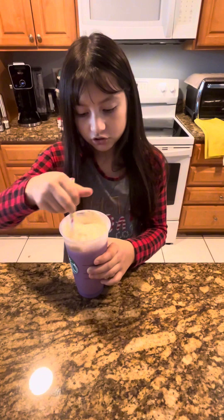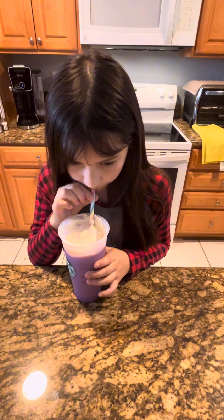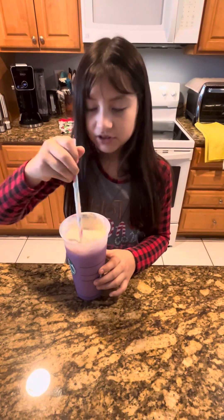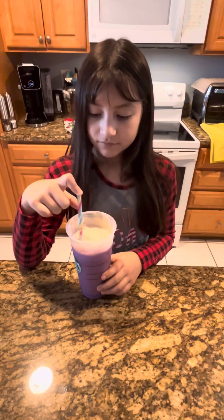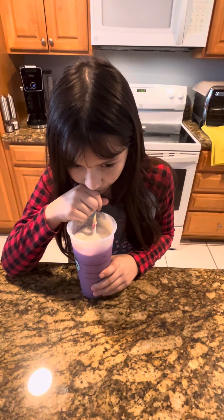I think you guys could also try this. Way better! I like to sip it from the bottom because I can taste more of the caramel and more of the coffee. Bye!